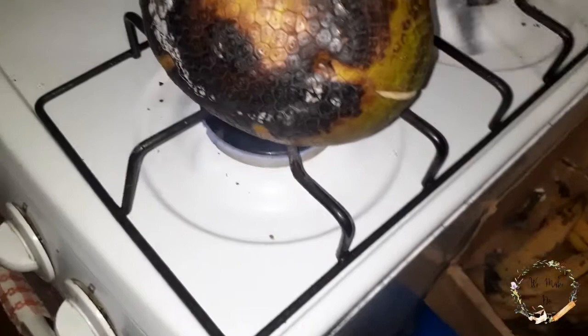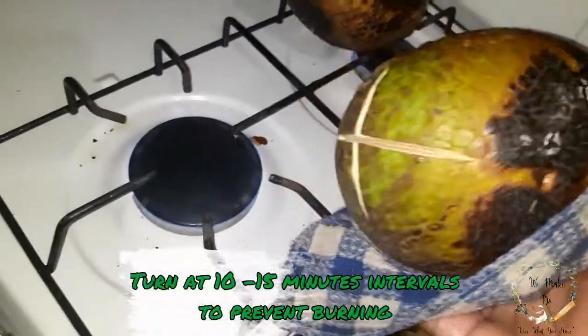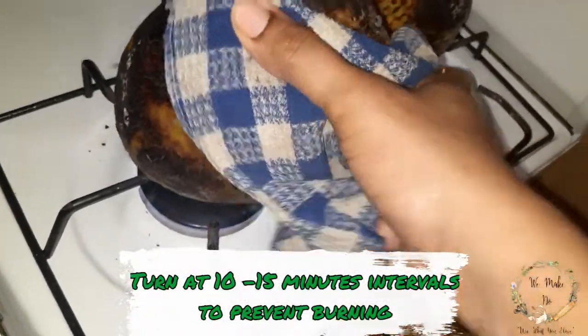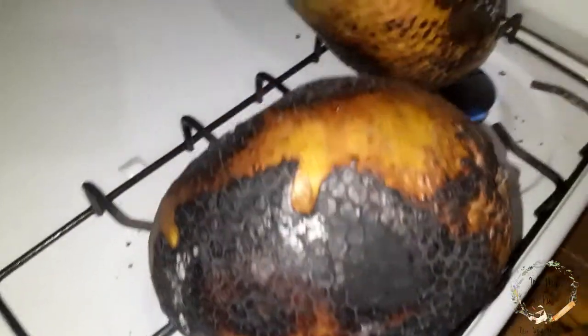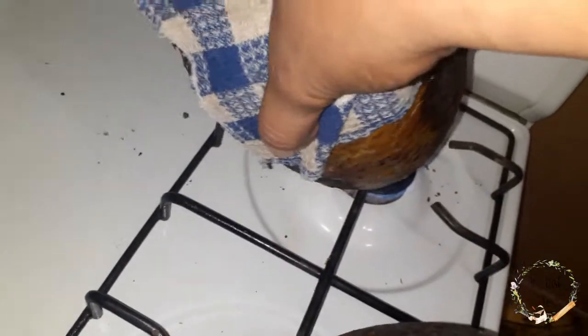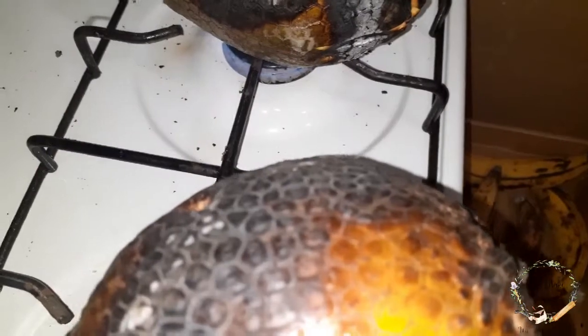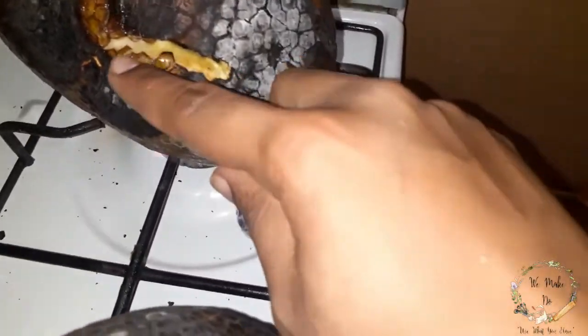Let's go check on our breadfruit. Let's put it on the bottom where the cut is. Sometimes it will overlap, but that is okay. As it gets softer, let's put it on this side. The grill did this — as it gets softer it will open up.